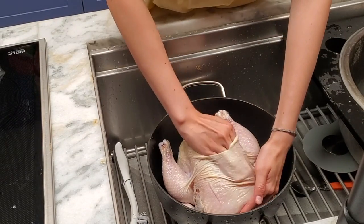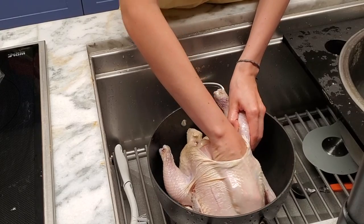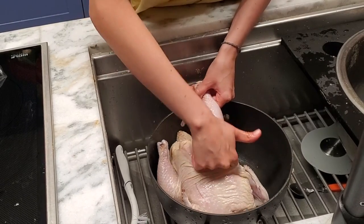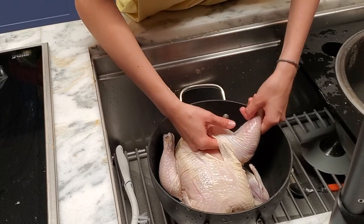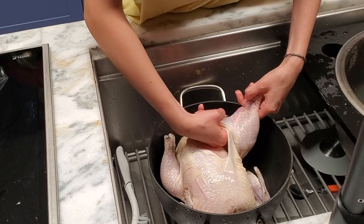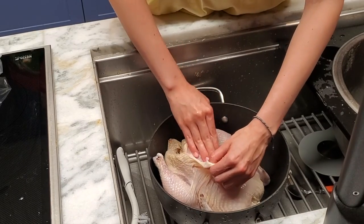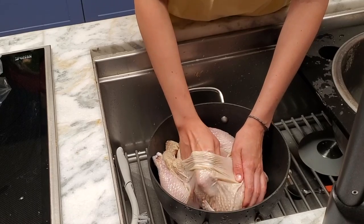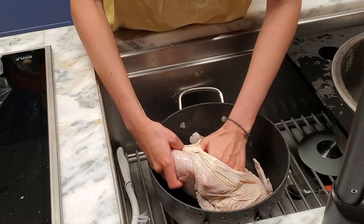We are taking a whole chicken and we're gonna detach the skin from the meat, especially from the breasts. We're gonna go through the whole legs and thighs, just with a finger. Do not worry if the skin tears, because we'll put some toothpicks on them and then they glue each other while they're cooking. It's amazing — it comes out perfectly.